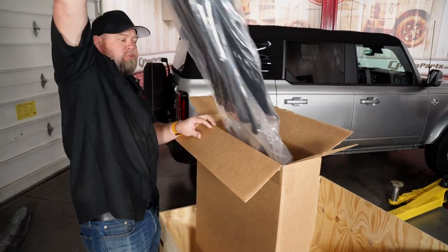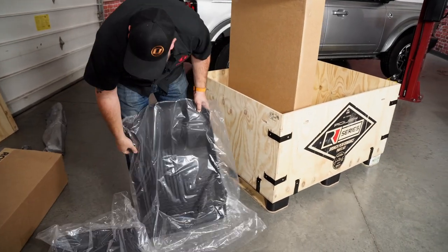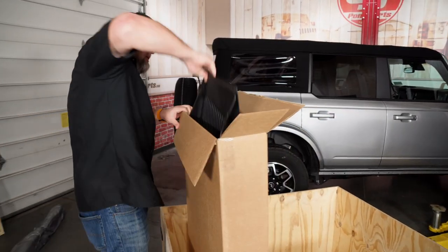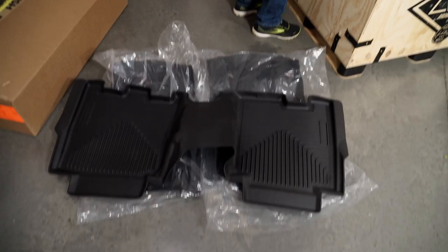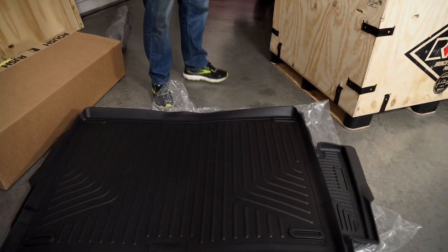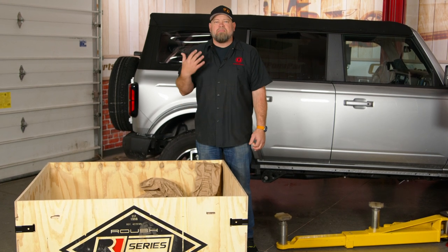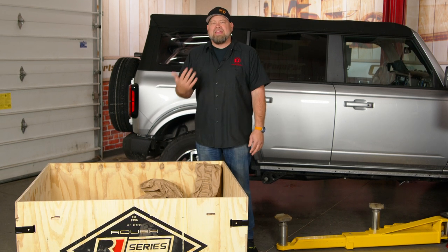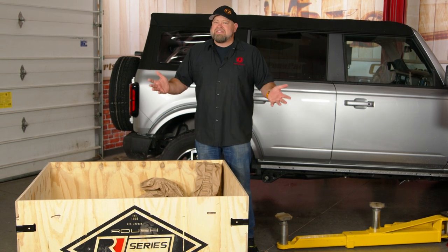This is a complete floor liner kit from Roush — heavy-duty fitted mats for the front seat, back seat, and the rear area as well. The Bronco R Series kit from Roush is really a nice package if you want to completely transform your brand new Bronco into a Roush vehicle. Between the performance side with the exhaust and intake, a killer set of wheels, and all the small stuff — mats, key fobs, the vault, and all the decals — let's get started with the installation.